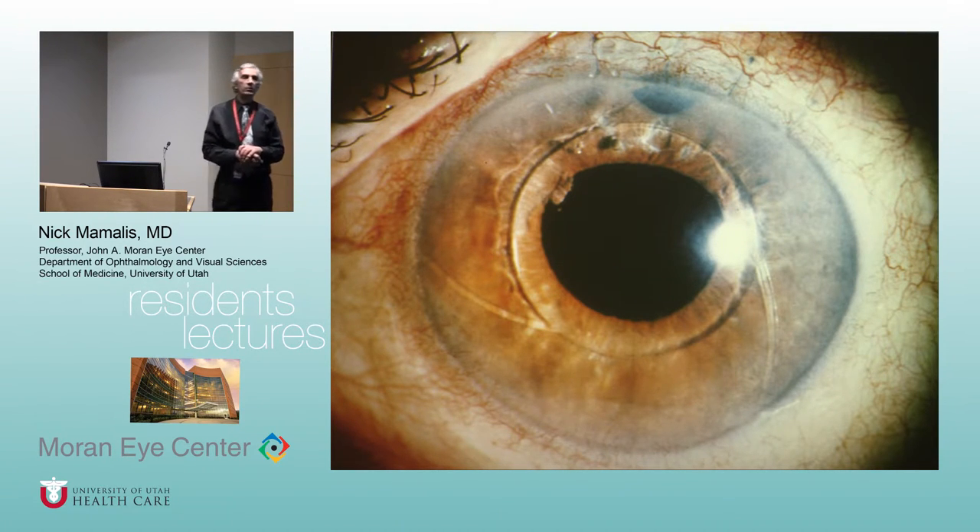Unfortunately, an old stubborn surgeon in town bought a whole consignment of Dubroff lenses and insisted on putting them in. He was still doing intracaps in 1987 when everybody was doing extracaps, putting in these anterior chamber Dubroff lenses. He's since passed away, but Alan Crandall said he was the leading cause of preventable blindness in Utah. I had the uncomfortable position of testifying against him as his privileges were being pulled.